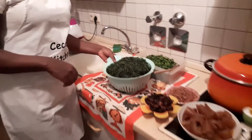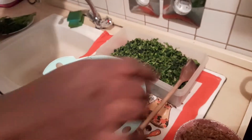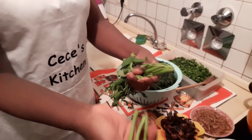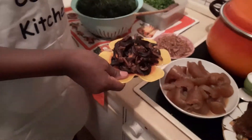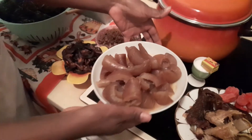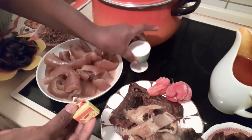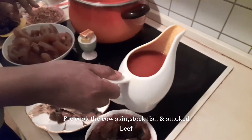Let's see the ingredients. This is what we call eru. Here we have water leaf — this is how water leaf looks like. You have to wash it, and in case it has stems, you reduce them before you chop it into fine slices so it doesn't have too much stem. Here we have snails (optional), crayfish, cow skin, a bit of stock fish, some dry fish, two scotch bonnet peppers, maggi crayfish, and some salt to taste. Here we also have smoked beef and palm oil.